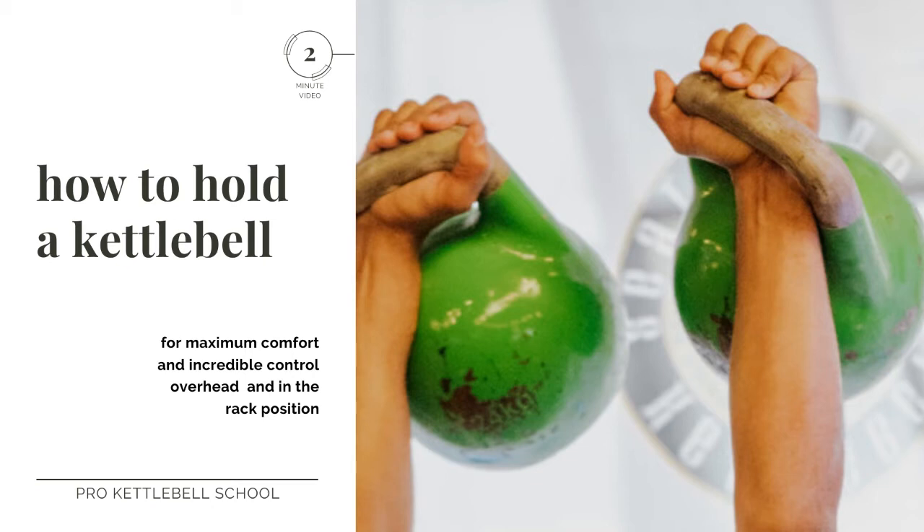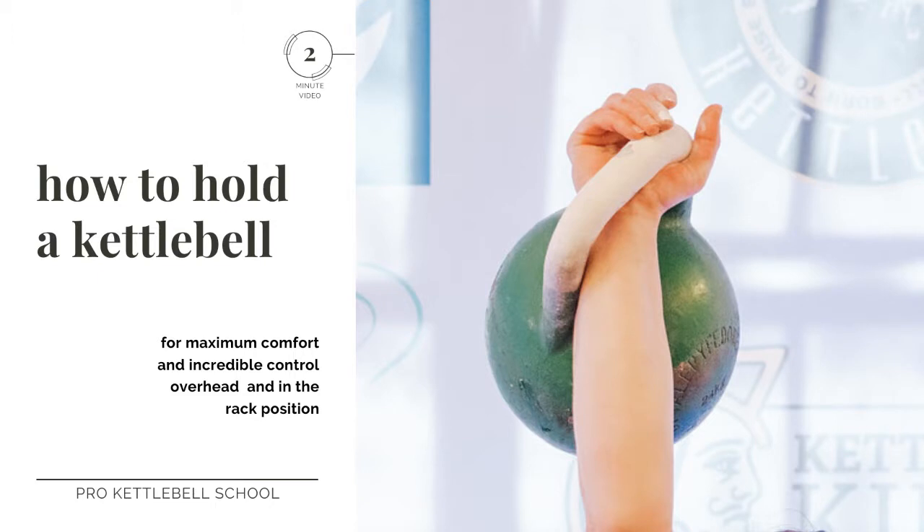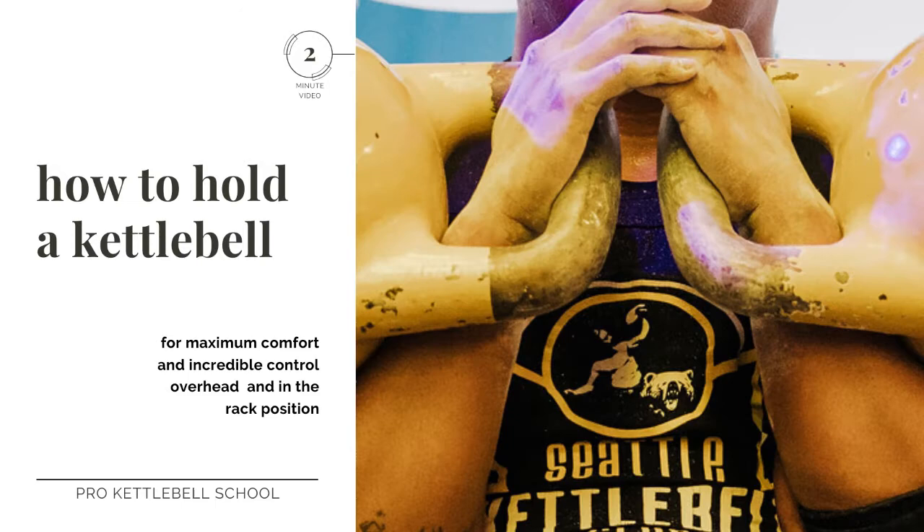I'm going to teach you the pro kettlebell technique to holding a kettlebell. This is going to allow you to keep your wrist straight, to have maximum control of the kettlebell, and really be able to perform a lot more exercises with a lot more dexterity than you would with a normal grip that you might use for a dumbbell or something like that.